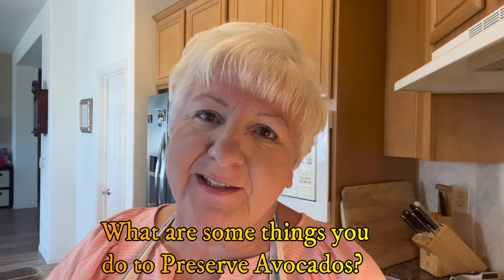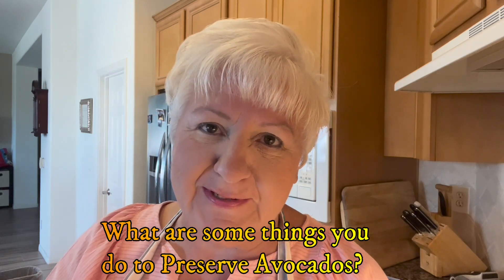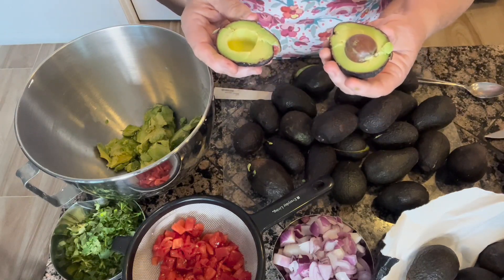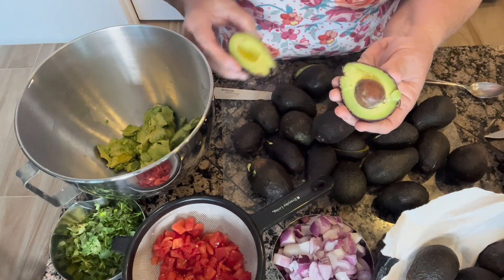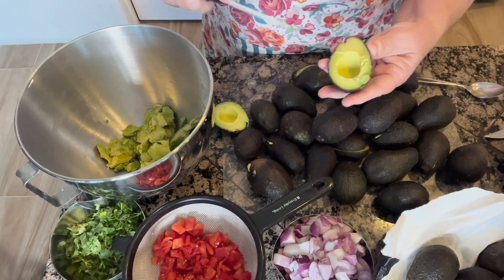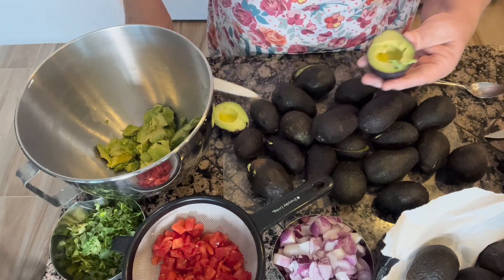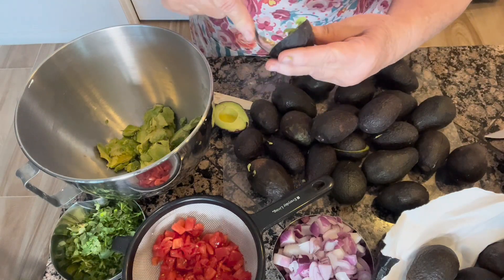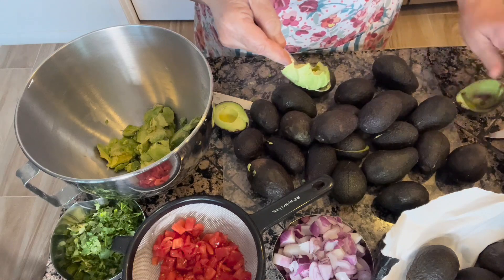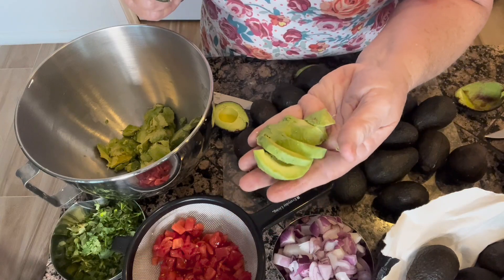What are some things that you do to help preserve your different kinds of vegetables and fruits? Now, if you wanted to put some of this avocado on, maybe a BLT or something like that, one way to do that is just slice right into the skin of your avocado. You can go around it either with a knife or a spoon, and then you've got your avocado all set up in slices for your sandwich.